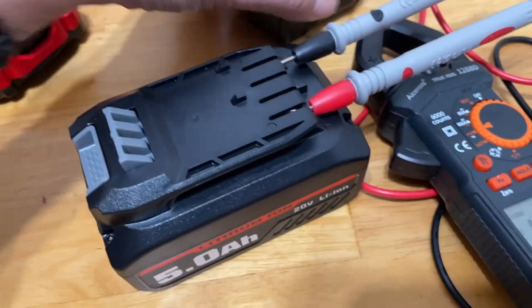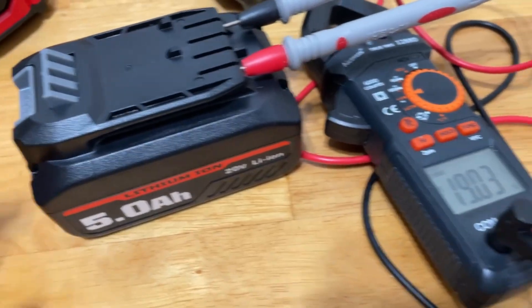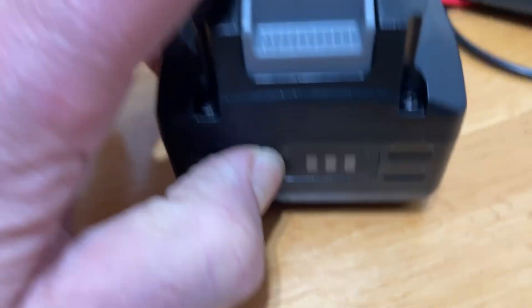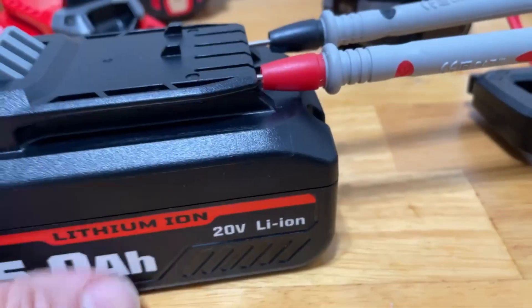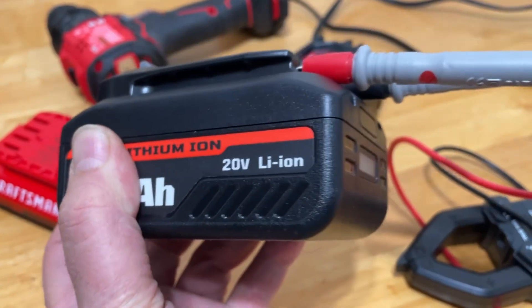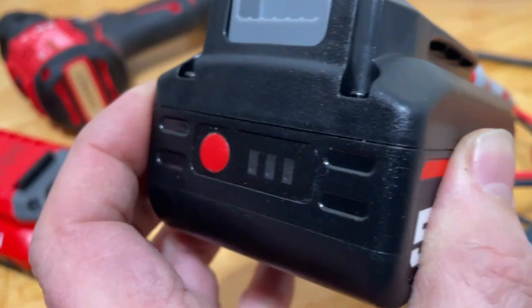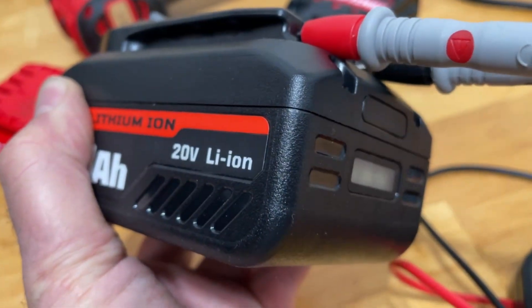Here's an update on the charging situation. I took this off because it was taking a long time — it's been sitting there for over an hour, maybe two hours. But right now it's up to 19 volts, which is a whole lot better than zero. And if you look at this, it's actually showing three bars. I also found out something else about this light — if you push it, I think you double-click or do a long press, and then the light comes on. If this shone light on your situation, please give me a thumbs up, and consider subscribing if you haven't already. Look forward to seeing you again next time.